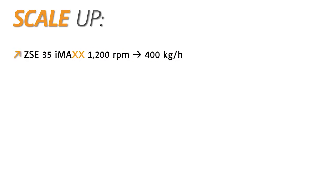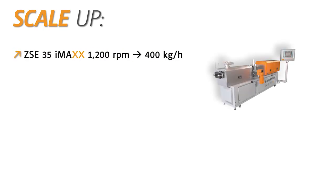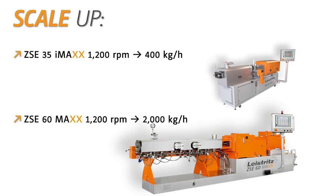When increasing the screw speed to 1200 rpm we can reach throughputs up to 400 kg per hour. Scaled up to a ZSE 60 Max, this is a throughput of over 2 tons per hour, which is remarkable.